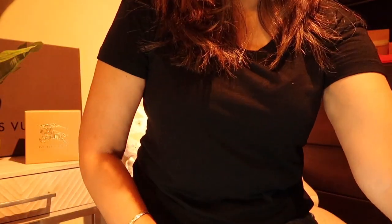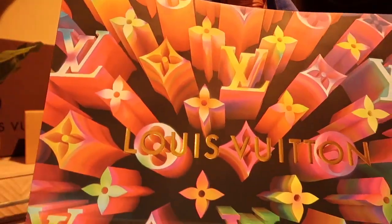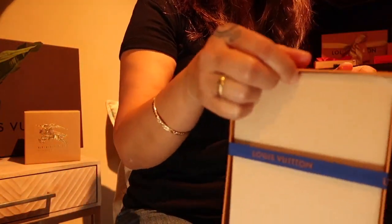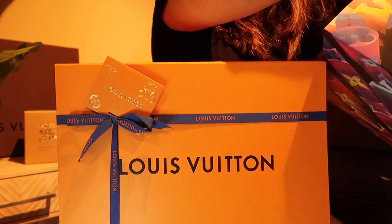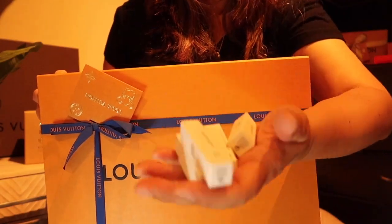Today's unboxing came with the holiday packaging. This bag is so huge, oh my gosh. I have not opened it yet and I'm so excited. The sales associate gave me a whole bunch of fragrances — there's even more in the bag.